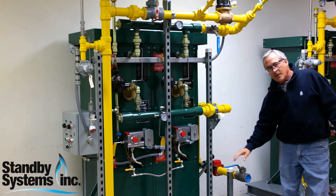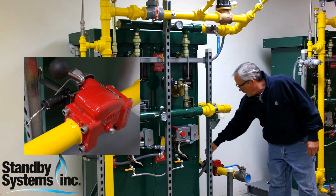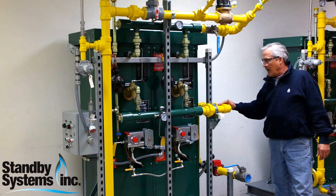This system is set up so that you only need to provide liquid propane to the inlet of the vaporizer. Notice the emergency shutdown valve that comes with the unit, and it also has a liquid strainer on the inlet.